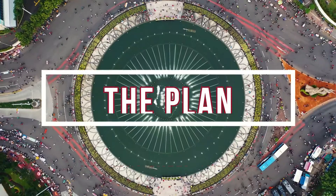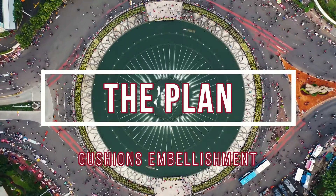So as usual, first off let's think about the plan. We will be using an existing pour for this embellishment. We didn't really plan this pour for an embellishment but I think it's worked out great. It's the golf ball pour. Yes, that's correct, you heard me right the first time — the golf ball pour. This is a pour that we created for a lesson in our paint pouring course.